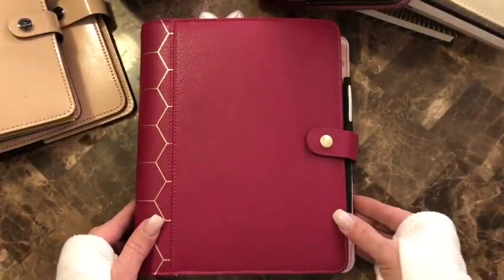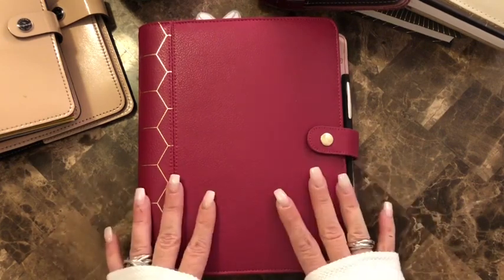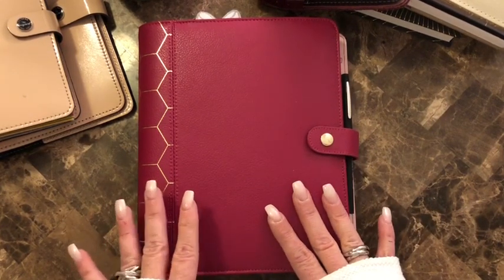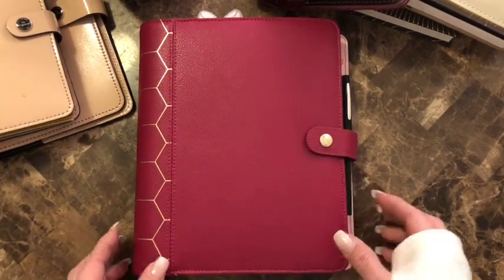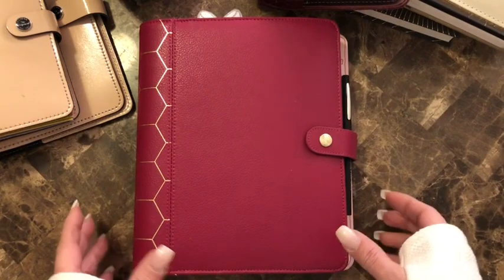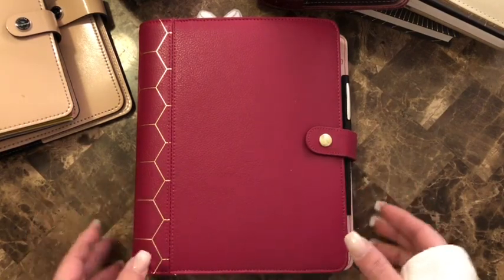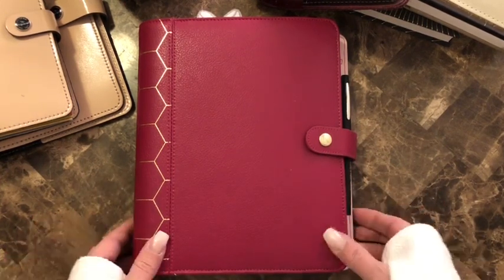Hi guys and welcome to my channel. I just wanted to go over how I set up my A5 binder. I use this — I previously used it as my budget binder for at home, but I'm noticing now that I'm using it for a lot more. I just like the size in general and it just works well.